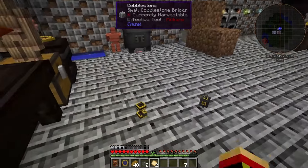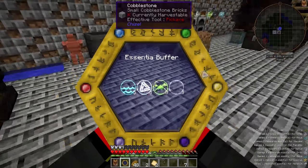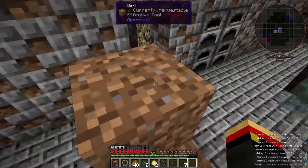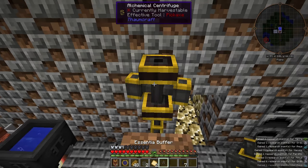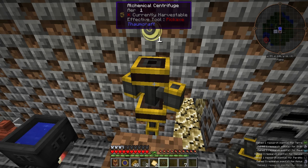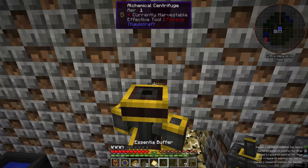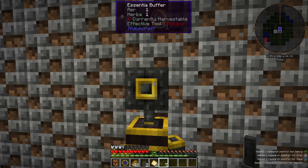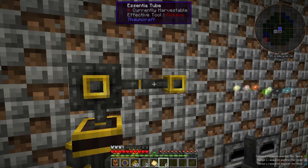Let's go ahead and scan that. I've set up a warded jar of arbor over here with a tube on top of it. We need to pipe in the Essentia to the bottom of the centrifuge. You can see it goes right to work, but now it's got a point of air in there and it's done until we draw that out. We can either pipe it out with a tube right here, or better, we'll put it in our buffer. This buffer will now house up to 8 points of aspect — it's got some air and some erba in there right now, and we can now pipe that into a warded jar.